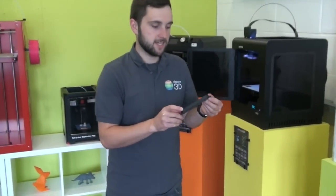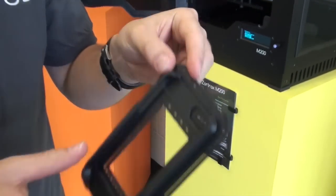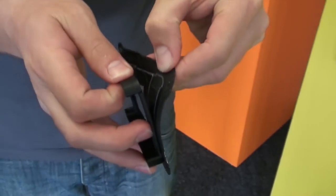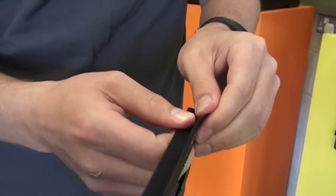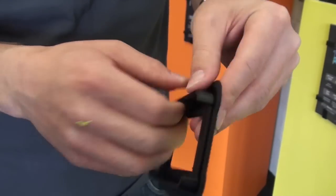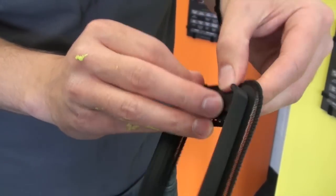Here's our finished iPhone case and as you can see it's still got the raft attached. We'll just remove that now — it's quite easy, it just peels off like this. You want to be quite careful doing this. Sometimes some of the raft can remain on the print. If you do it systematically, it should all come off in one go.